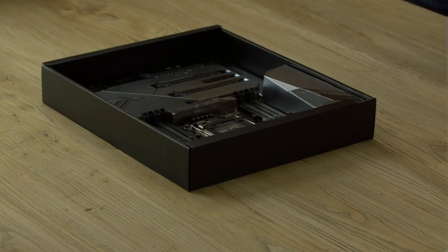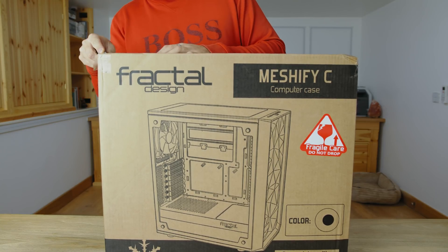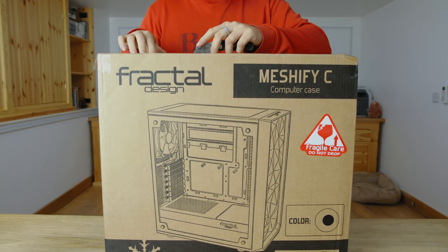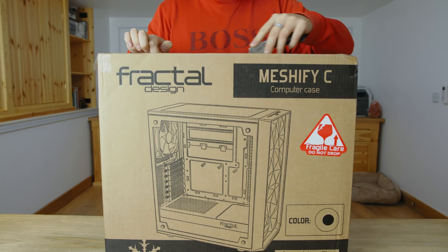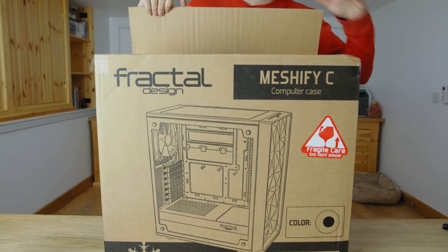First thing we want to do is just get this out and put it into the case. So let's get this case open — it's a fractal design. I've not seen it yet, but I think I brought white, but the colour says black. All the colour on the case is black, so let's see what's in this.